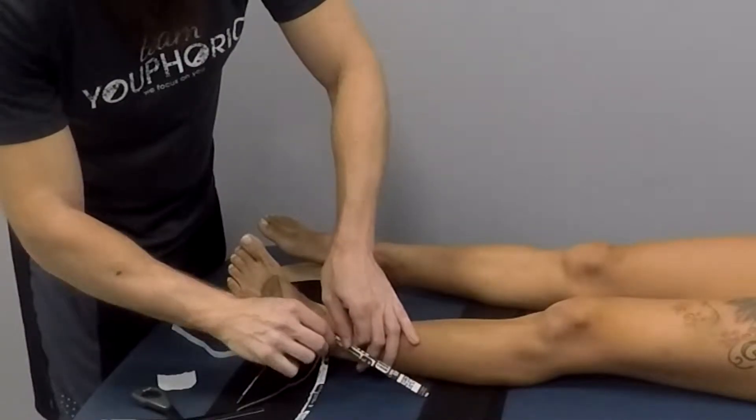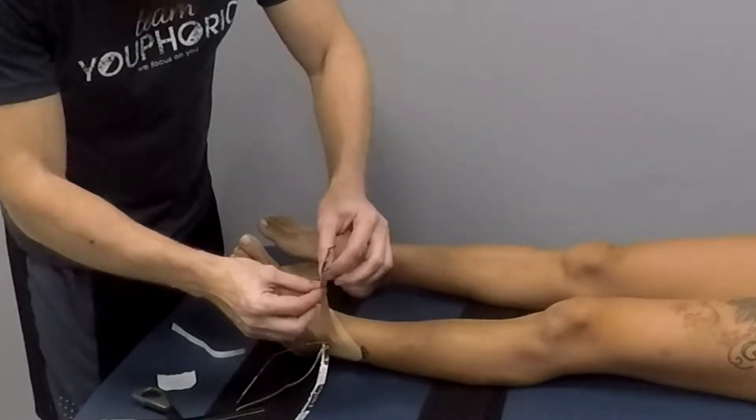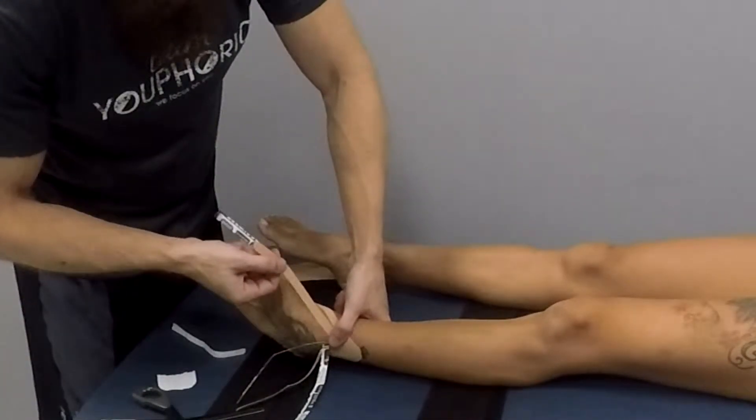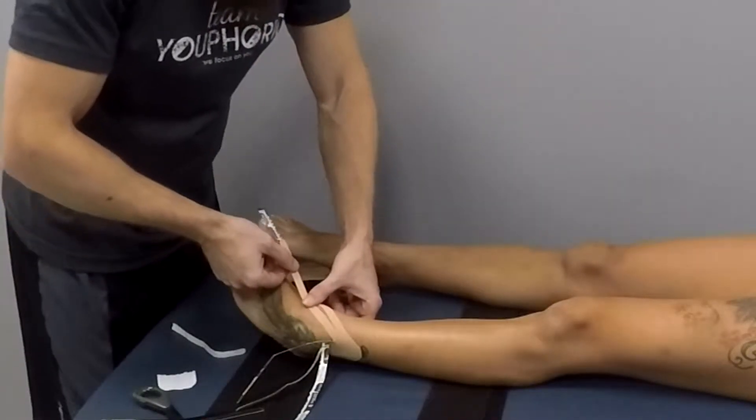You're going to do the exact same thing with the other four tails, leaving a little bit of space in between each one. You don't want too much space and you don't want them too close to where they're touching — just a little bit of space in between each one.